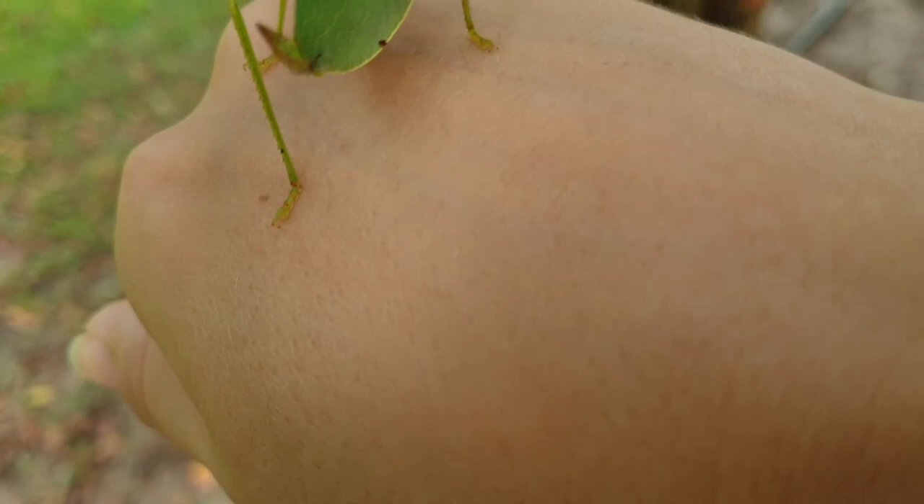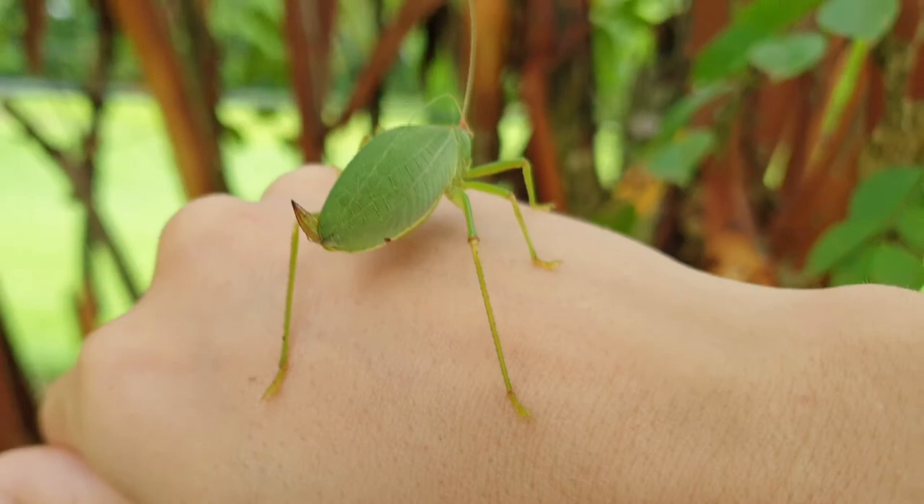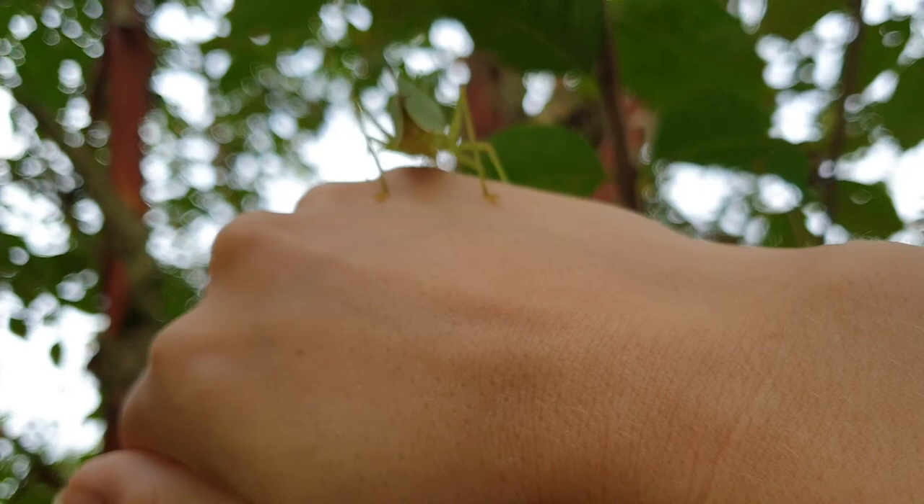We're going to walk past the dog pool and go over to the crepe myrtle. I'm going to give you a good leaf up here where the chickens can't get you.